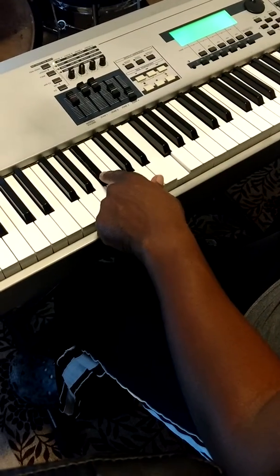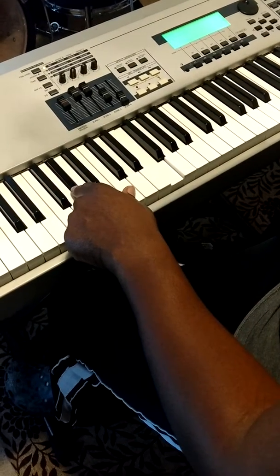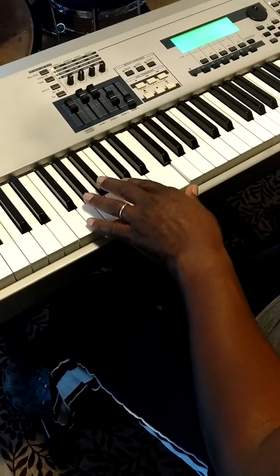So again, the six: one, two, three, four, five puts us on the two. Five: one, two, three, four, five puts us on this C sharp, which is the one. So it sounds like this.